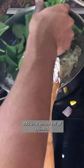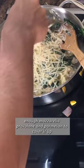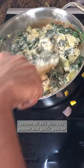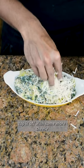Add in a whole lot of spinach, then enough mozzarella, provolone, and parmesan to cover it up. Mix that all in. Season everything with salt, pepper, and garlic powder, then place it into a baking dish and top it off with some more cheese.